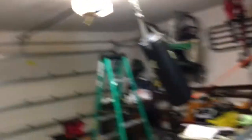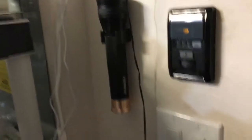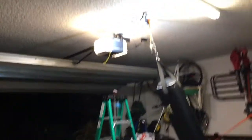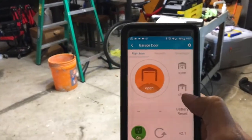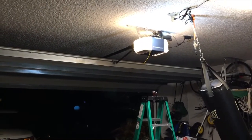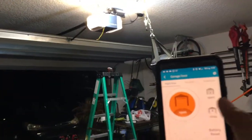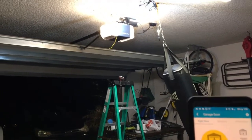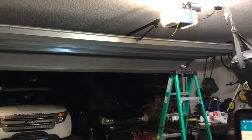Let me go ahead and finalize the installation — everything's tucked away. I put the wall switch back up and the GoControl is mounted right up there. Let's go ahead and close it. Okay, nothing worked that time — let's try again. There we go.